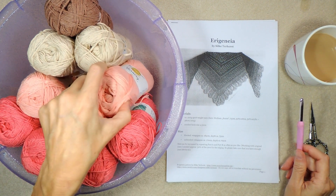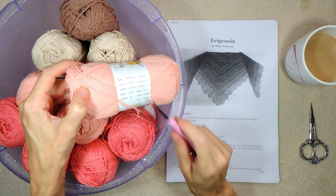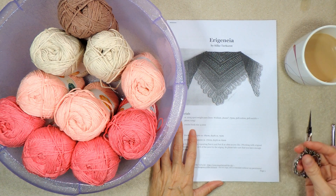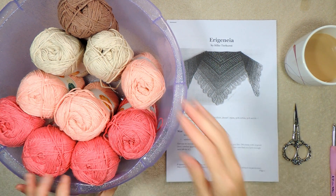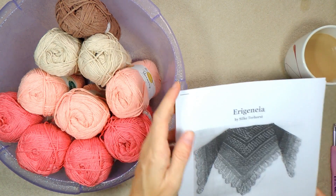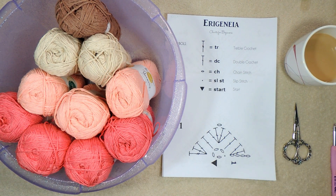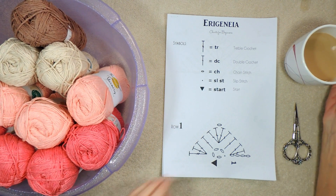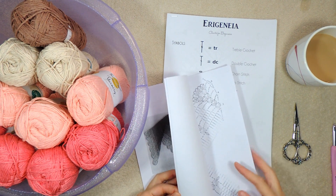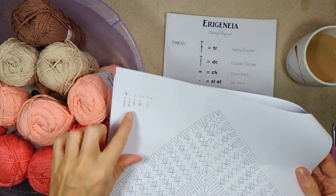I am using natural cotton, which is a size 3 thickness. Recommended needle size is 4, so I'm using a 5mm hook. I have my scissors, needles handy if I need them, but I won't be needing them soon for this cowl part. And I also have printed off a really big chart. This is available on our Facebook group — it's just a PDF download. This is the same chart that comes with Silky Turhorst's pattern. It's her chart.